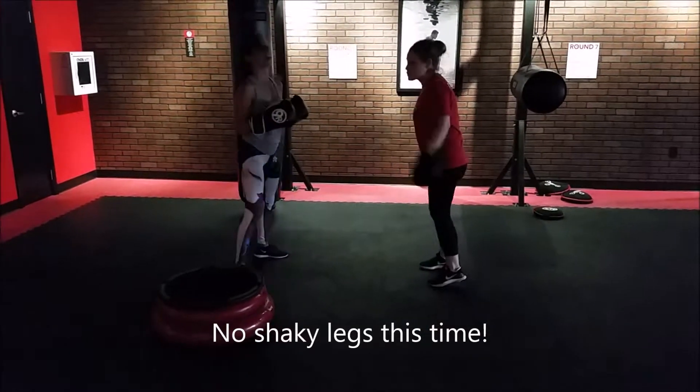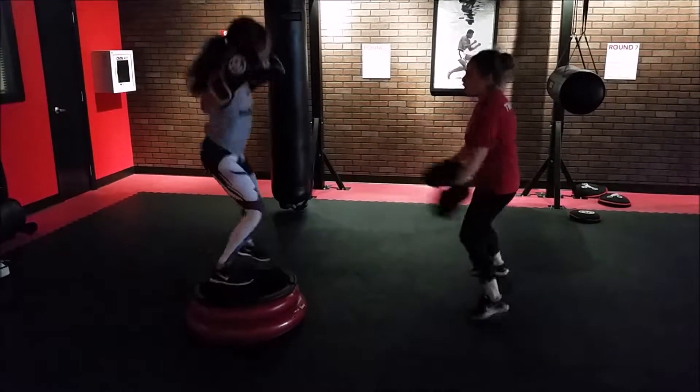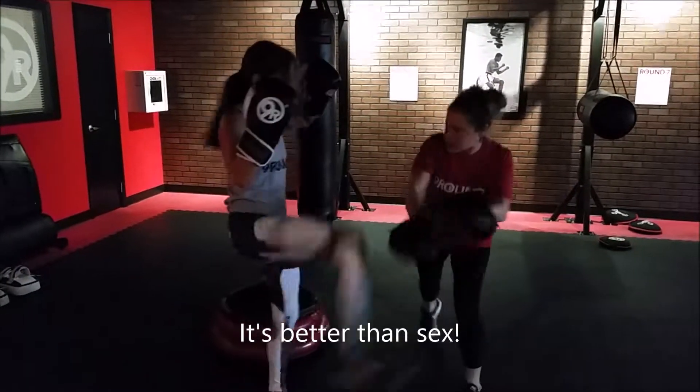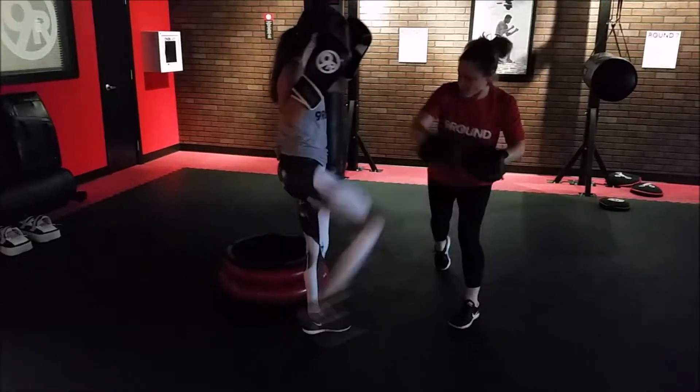Up and over for 5 — we're going to get 2 rounds in, let's do it. 5, 4, 3, 2, 1. Right here, knee, out, shin, knee, shin. 2 more, 1 more.